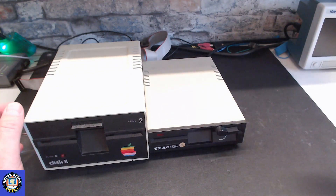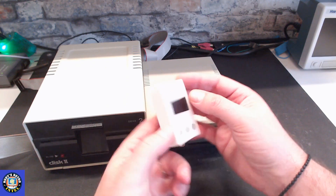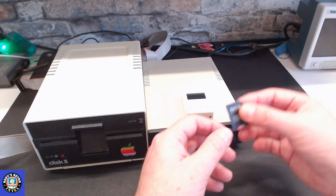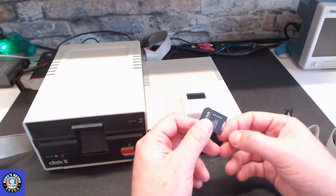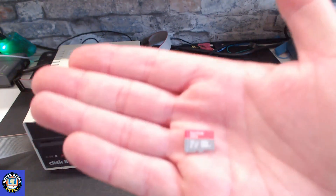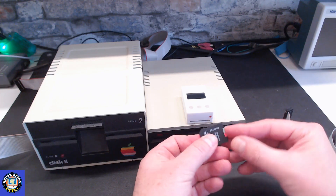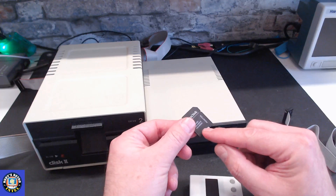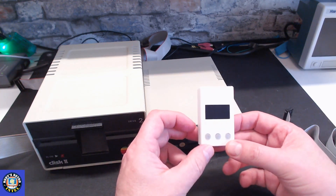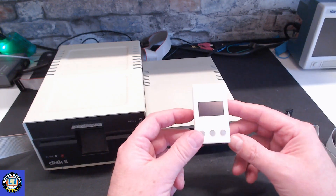The drive I want to talk about today is even smaller — it's the W Drive. It's a very small drive emulator that comes with a cable which plugs into the back. It uses a micro SD card, which plugs into an adapter. You load up your software onto the card, pop it into the drive, and you're ready to emulate floppy drives on your Apple 2 Plus or 2e. There's even an adapter available for the 2c.